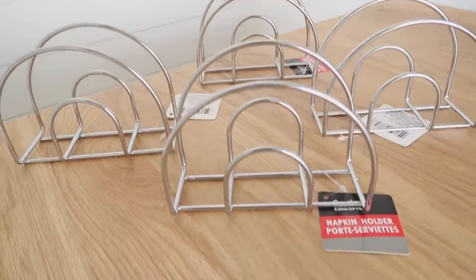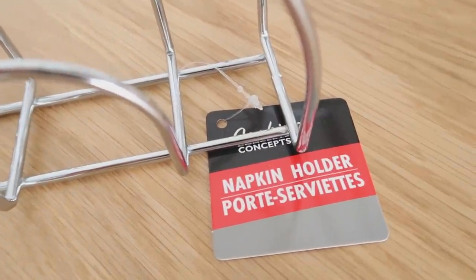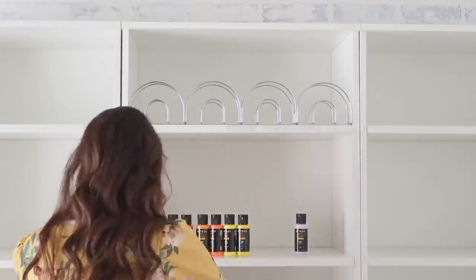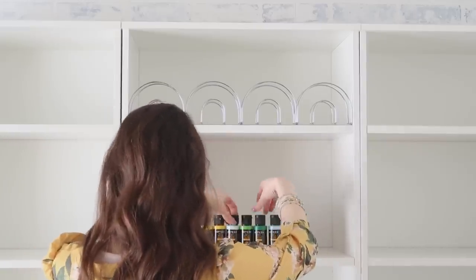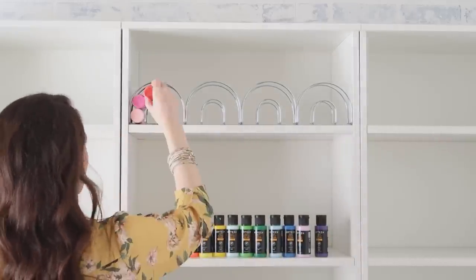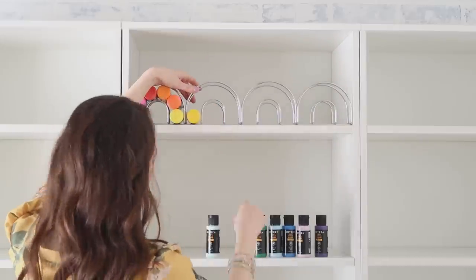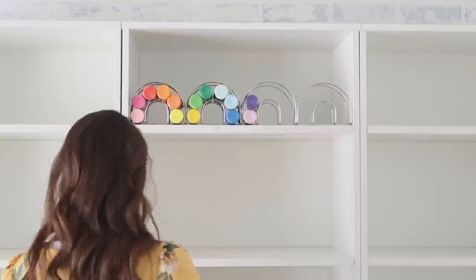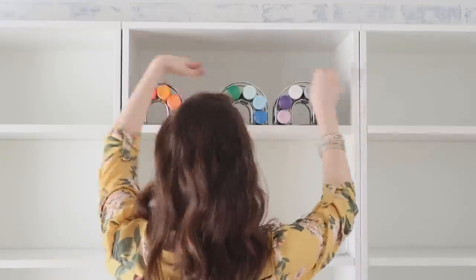This idea I actually saw on Pinterest — people have been zip tying dish drainers together, but I really liked the look of these that kind of look like rainbows. They fit four across my shelves perfectly. So I grabbed all of my acrylic paint, put them into rainbow order, and made little mini rainbows to hold them. I also think you could use this for spice jars if you could find the right size.